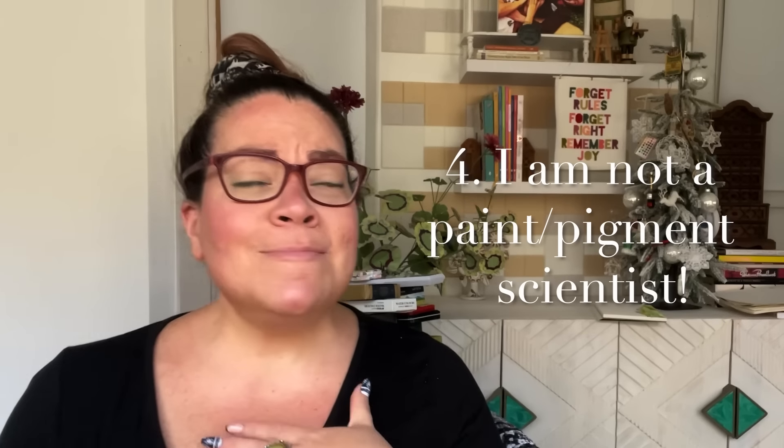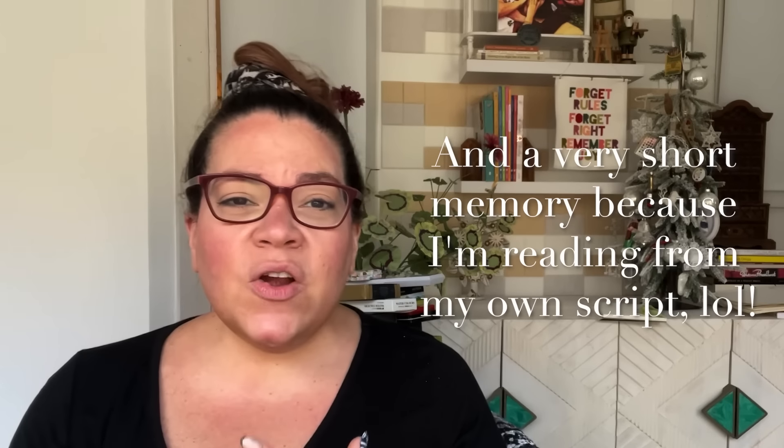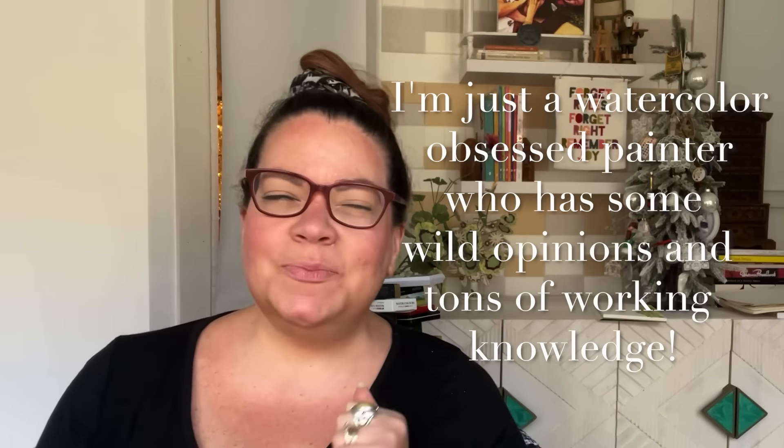Number four: I am not a paint pigment scientist. I'm not even a color formulation nerd. I am someone that has been collecting for decades. I have an experienced knowledge of paint makeup and an intense working knowledge of a vast amount of palettes out there in the world of watercolor. But what I'm sharing in this video reflects my educated opinion and my intuition. I'm sharing thoughts and my experiences on all these palettes. I'm not trying to make any direct accusations, and I'm not here saying that I've got it all figured out or the inside track on all these brands.